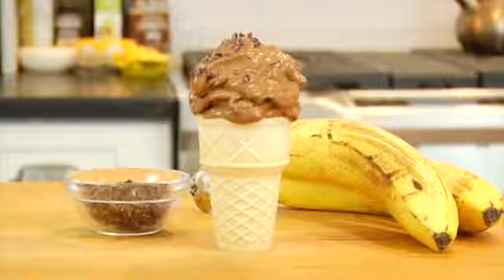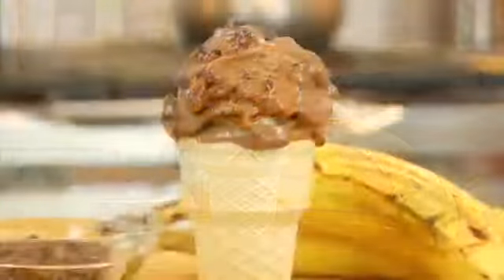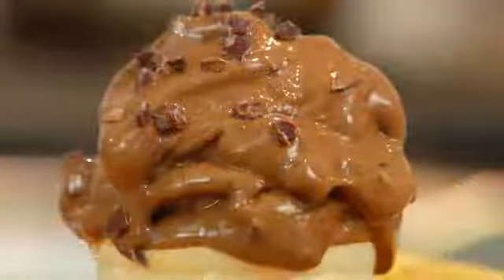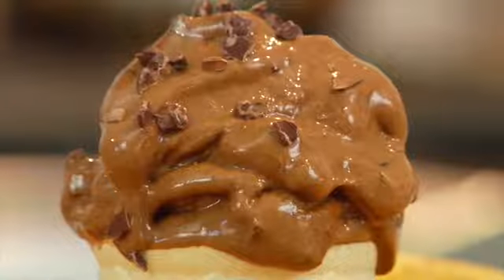Today I'm showing you how to make my double chocolate nice cream with cacao nibs. If you guys are interested in ice cream recipes just like this, I'd love for you to check the e-book out. It's available on Amazon for just $2.99 — I'm going to leave the link down in the description box below, so be sure to check it out if you're looking for more nice cream recipes.